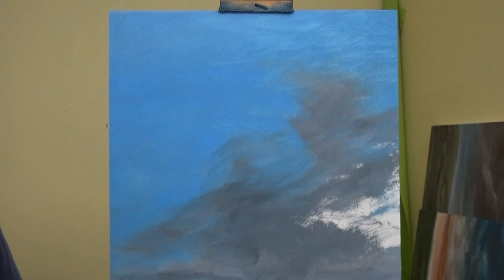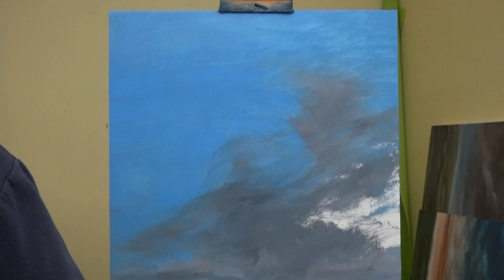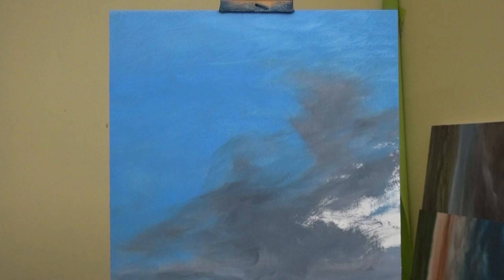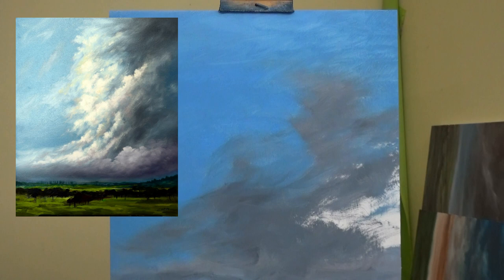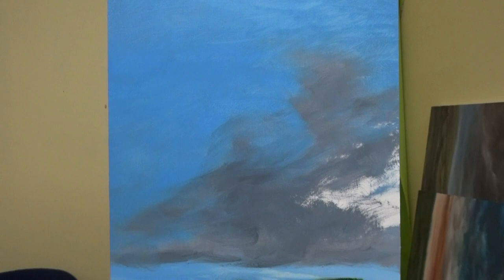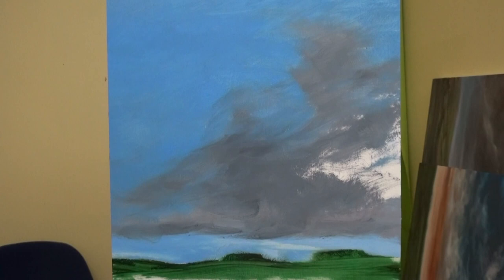It doesn't have to be a particularly good brush. I do have a lot of brushes that aren't particularly good at the moment — I seem to have bought a batch that have trouble keeping their bristles. Now — white clouds. Here's a quick glimpse of the reference picture; I'm not copying it, it's just to give you an idea of the type of sky. So let's just get in there with some white straight from the tube on an otherwise dry brush, and let me make sure you can see the maximum amount without zooming back too far.